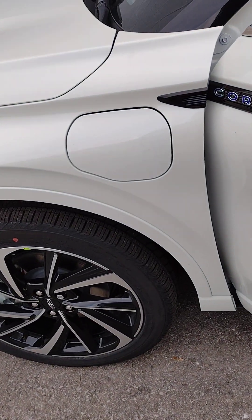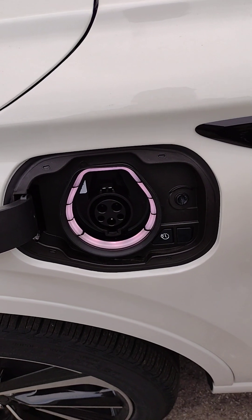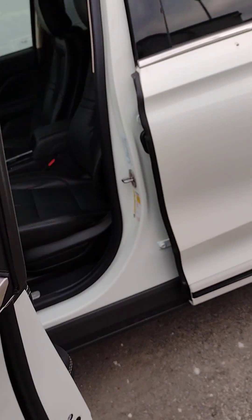One thing I forgot to mention: this vehicle is a plug-in hybrid electric vehicle. So in front of the driver door is your charge port. Plug it in and on a full charge you can definitely go a long way without gas.